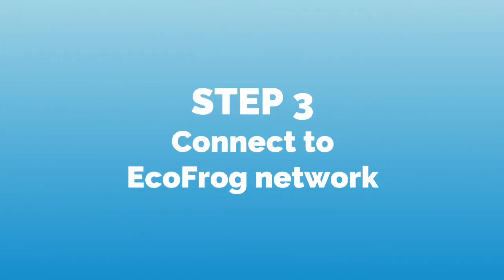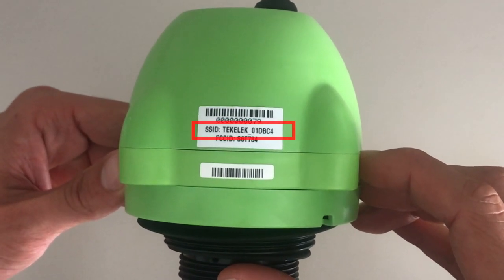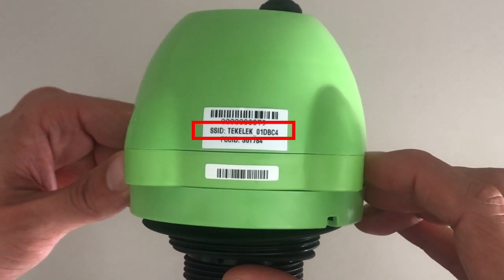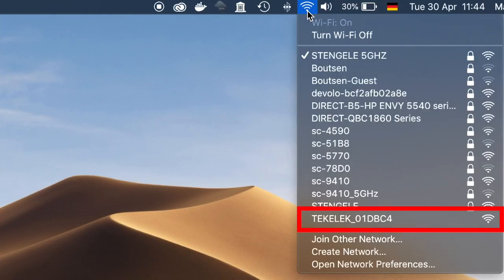In the third step, we connect to the EchoFrog network by checking the SSID on the side of the device and connecting our computer or smartphone with the Wi-Fi network of the same name.